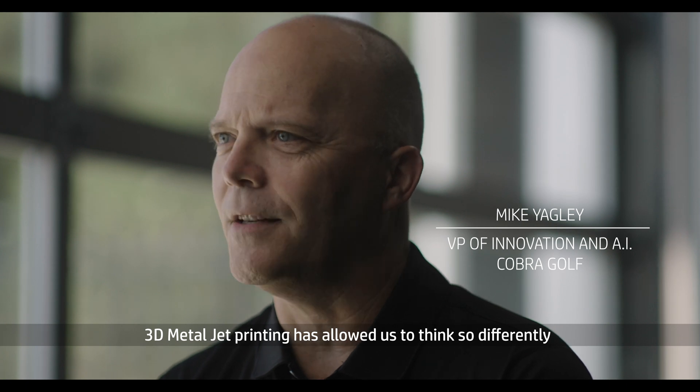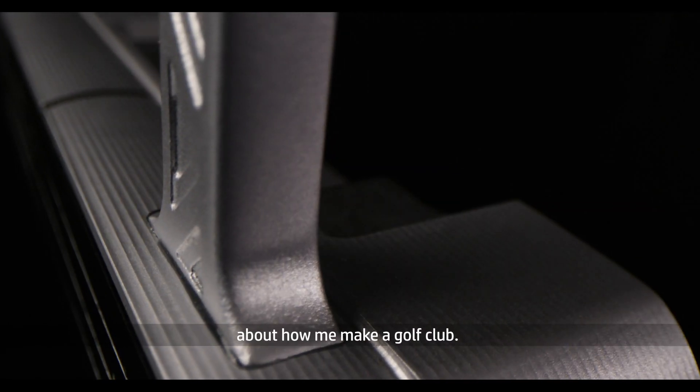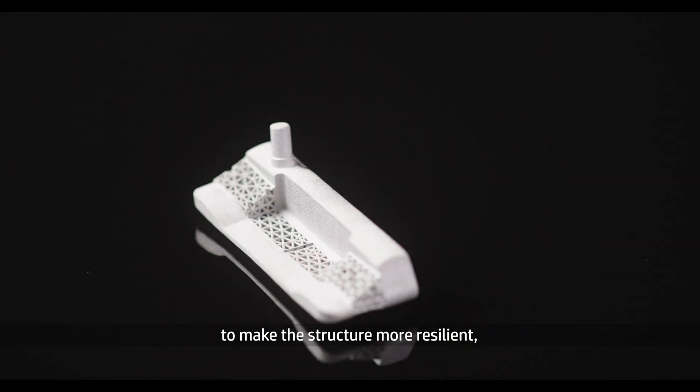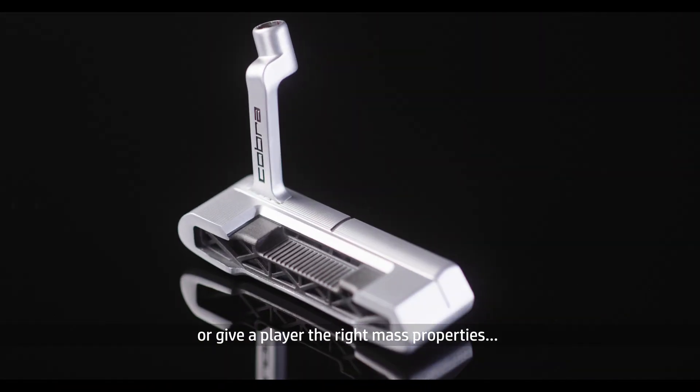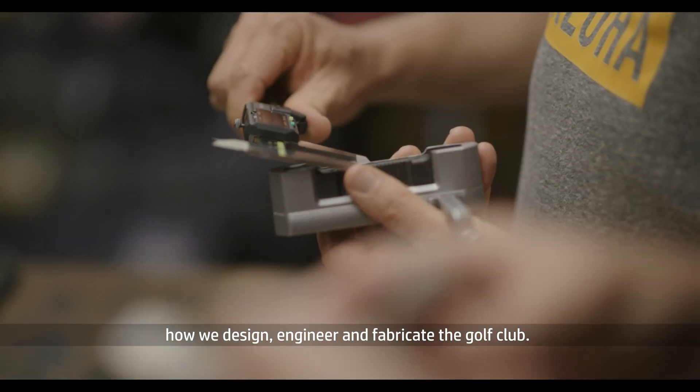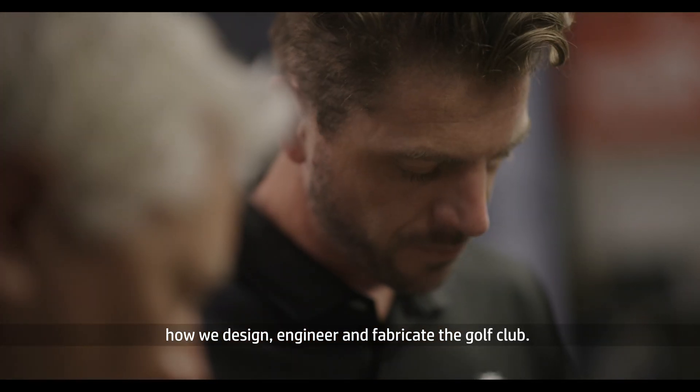3D metal jet printing has allowed us to think so differently about how we make a golf club. It allows us to put material where we need it to be, to make the structure more resilient or give a player the right mass properties. It's a whole new way to think about how we design, engineer, and fabricate the golf club.